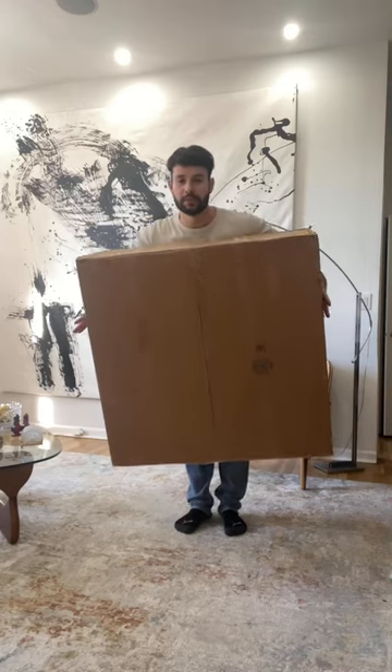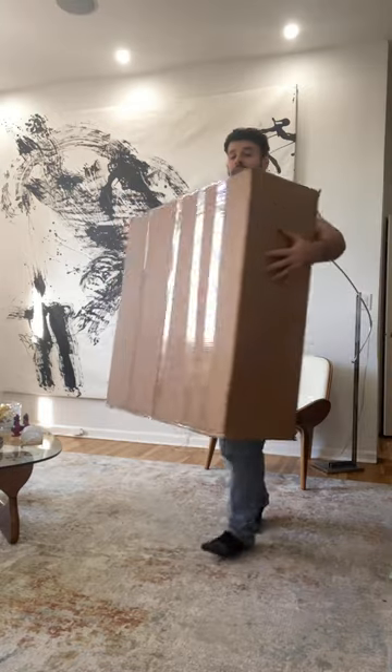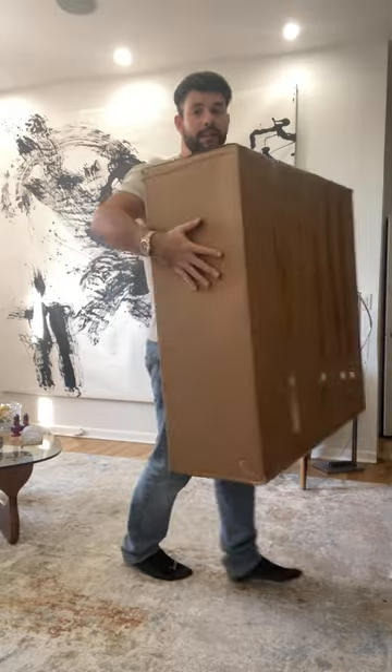Guys, I just got this huge box from Blue Moon, and I'm gonna open it with you guys to see. Look how big the box is — it's almost half of my size, which is pretty big, so let's go open it up.